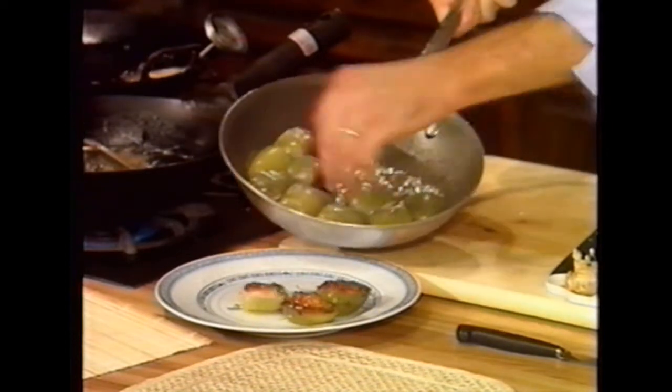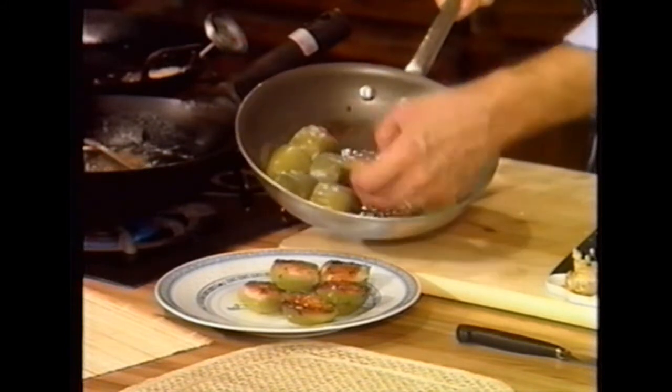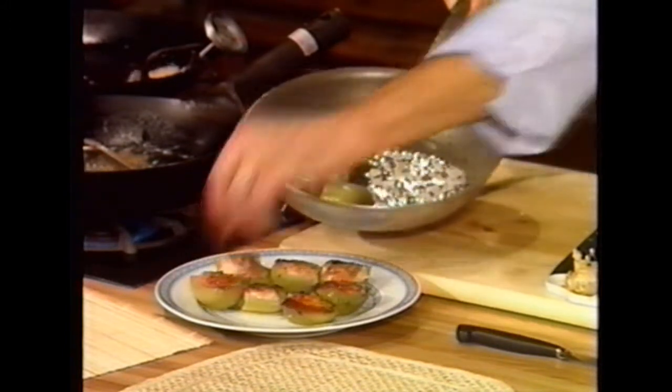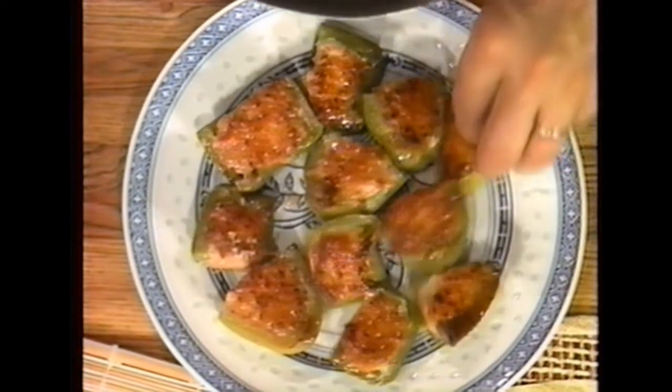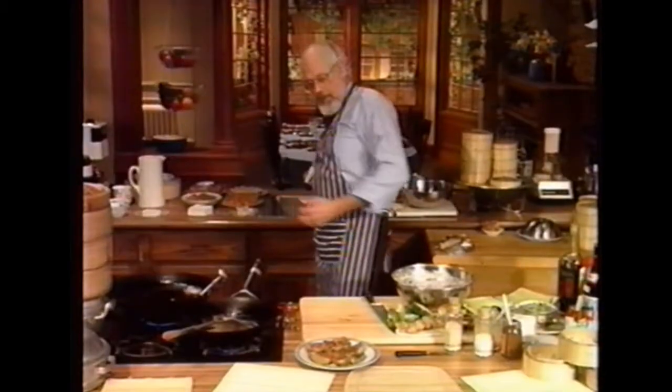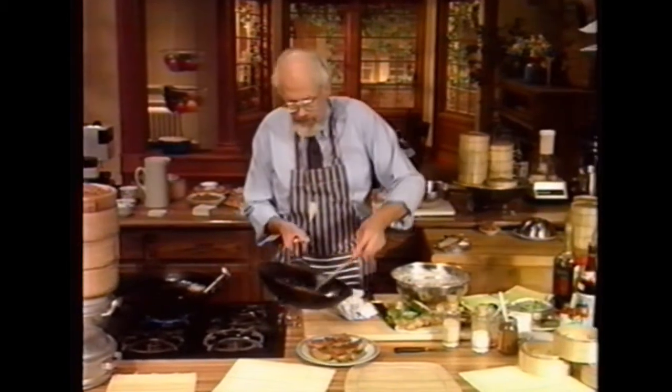Let me dish up these shrimp boats — they're so good. What you want to do is cover them after you brown them a bit. I've browned them in a non-stick pan — by non-stick I mean Silverstone; I really don't care for anything else, everything else wears out so quickly. I've made a very light gravy — an oyster sauce gravy — and I'm just going to trickle some of that over the shrimp boats.